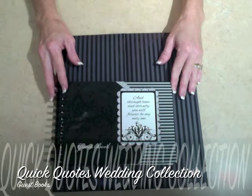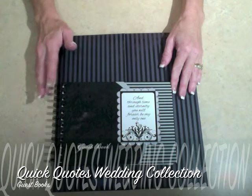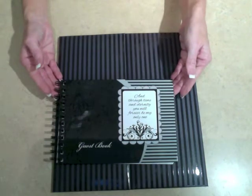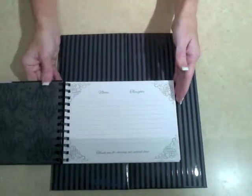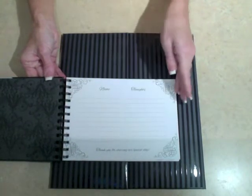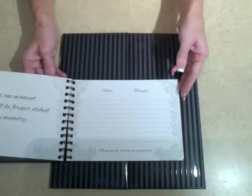Part of the new Quick Quotes Wedding Collection are these beautiful guest books. There are two different styles depending on the type you would like and your needs. This first book is a spiral bound album. It has a nice quote on the front, and when you open it up you'll see it has room for a hundred and fifty guests to share their names and their thoughts, and there are fifteen pages of poems and quotes throughout the book.